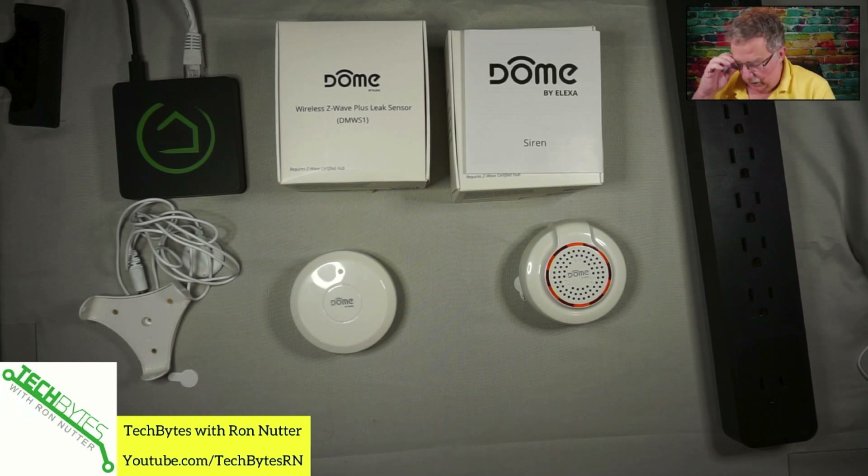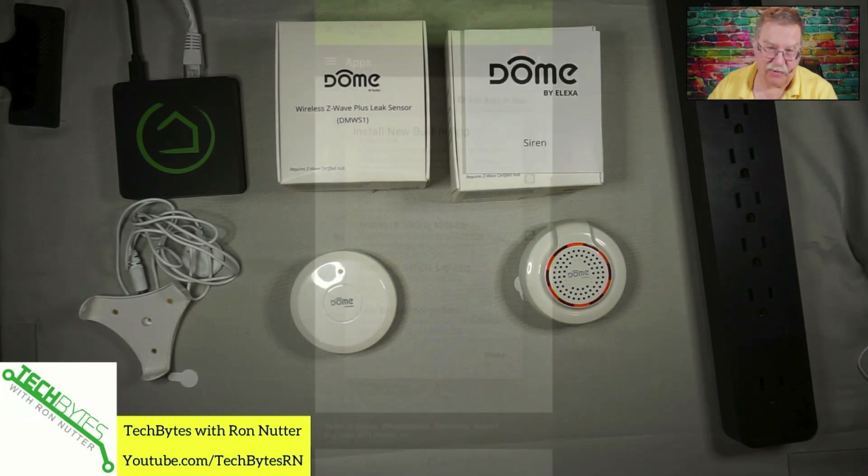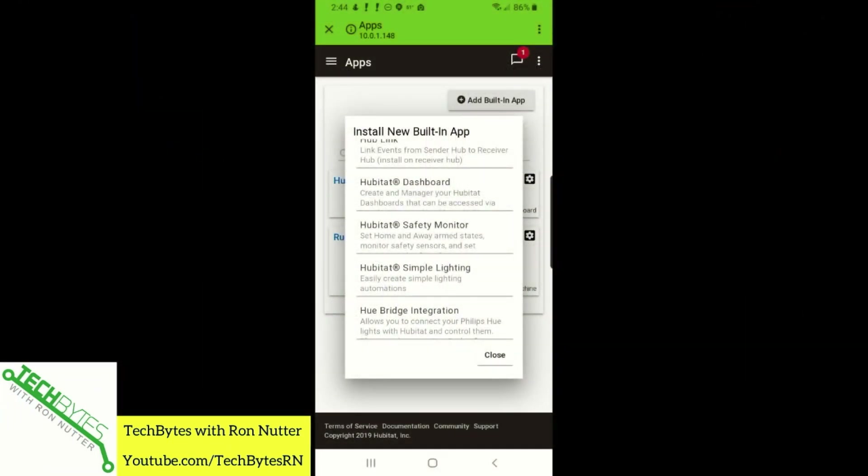So now what we're going to do is actually go through and set up the Safety Monitor app in Hubitat. Let's go to Apps, add a built-in app, and if we scroll down here, Safety Monitor should be at the bottom. Rules Machine, Mode — I probably went right past it. There it is: Hubitat Safety Monitor. I was looking for just 'Safety Monitor,' but I understand from a branding standpoint. So we'll tap that and get started.